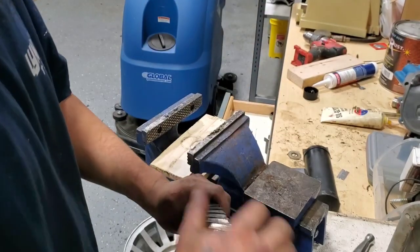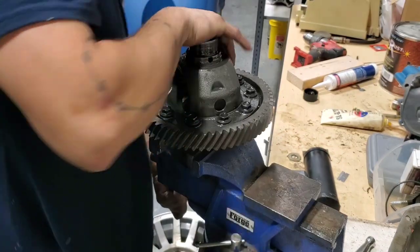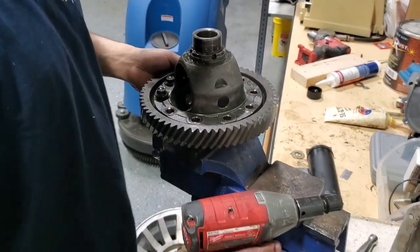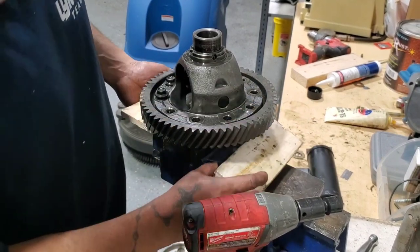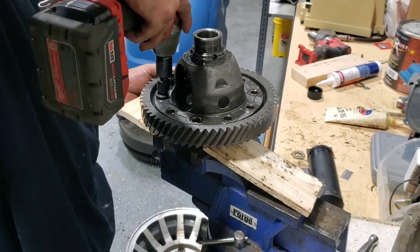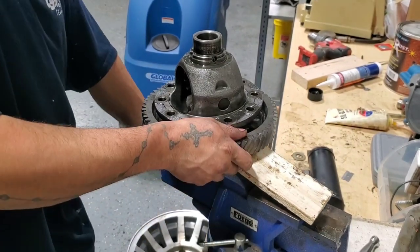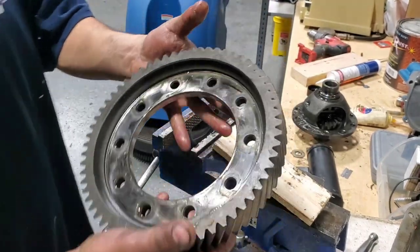Let's flip it over. Be careful not to drop the ring. Now I can just take these off. Before I loosen the other bolts, I just want to put this black wood around here somewhere — I don't want to damage the ring gear. There she goes — here's your ring gear.